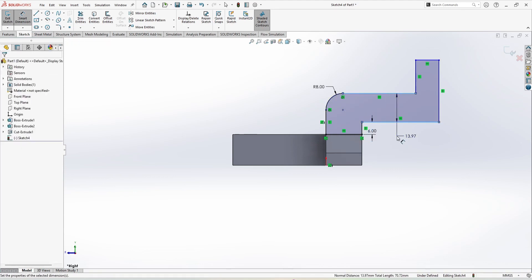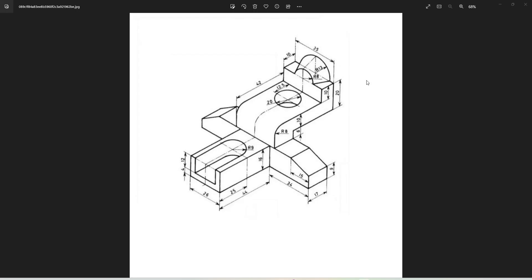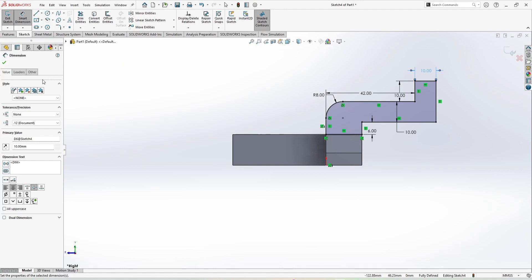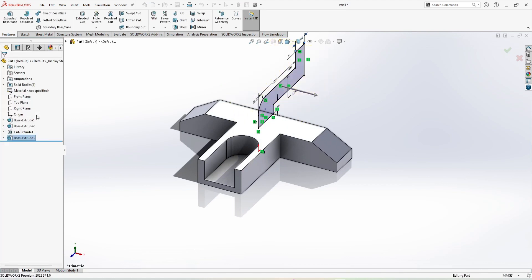Between these two is 10 mm. The total from here to this line is 42 mm. The height is 10 mm, so 10 by 10 — this is 10 mm and this is also 10 mm. This is going to be extruded up to 35 mm. Let's extrude: Features, Extruded Boss, and this time we are using the mid plane at 35 mm. Click OK.